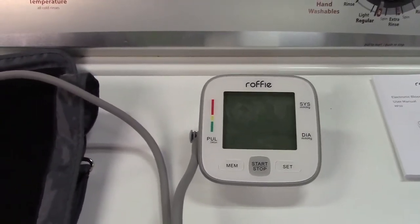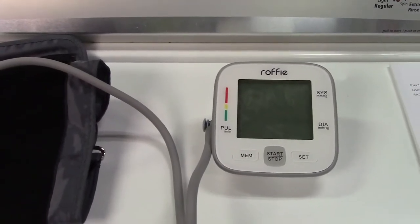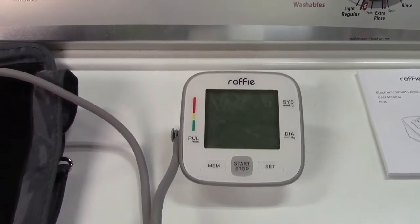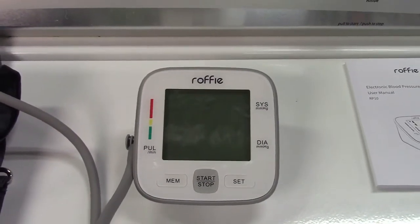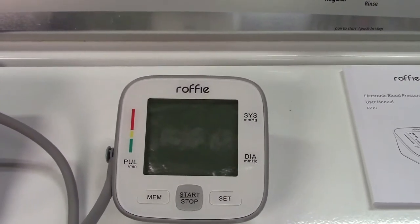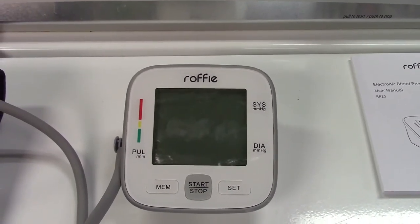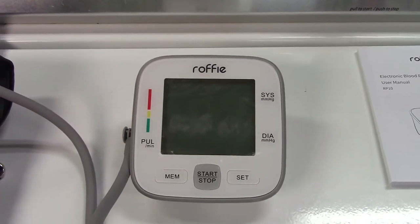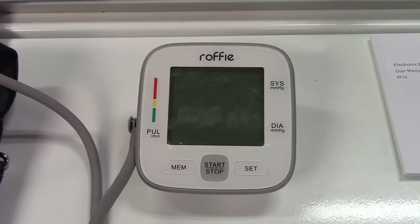You can't beat how easy it is to use — just put it on, hit the button, and it goes. That's all there is to it. You can refer back to the stored data and even bring it to show your doctor or make your own chart. It's all around a great blood pressure monitor by Rafi. If you'd like to purchase this item, I'll leave a link in the video description where you can find it available for sale on Amazon.